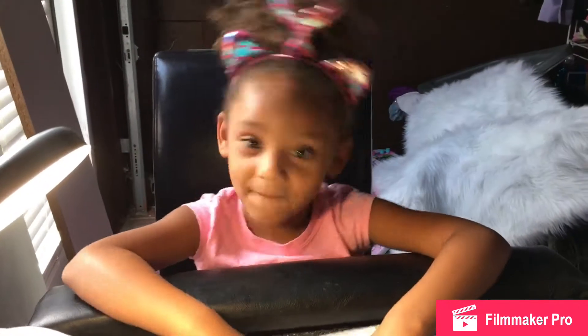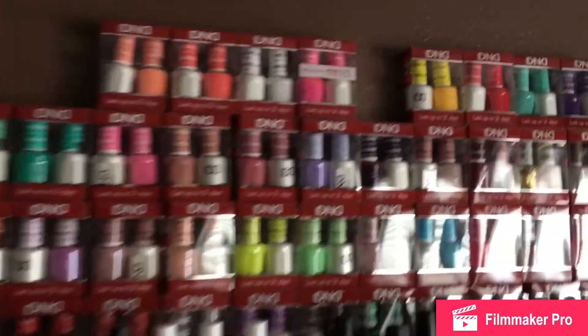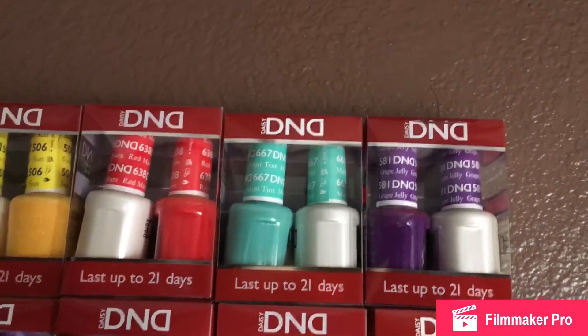Next comes the fun part — picking our colors. Our colors we will need are yellow, red, blue, and purple. Let's go with black.